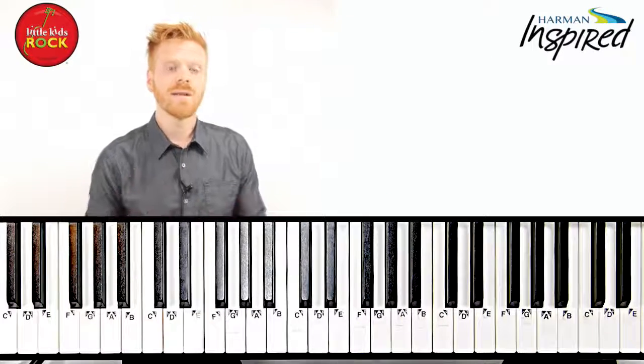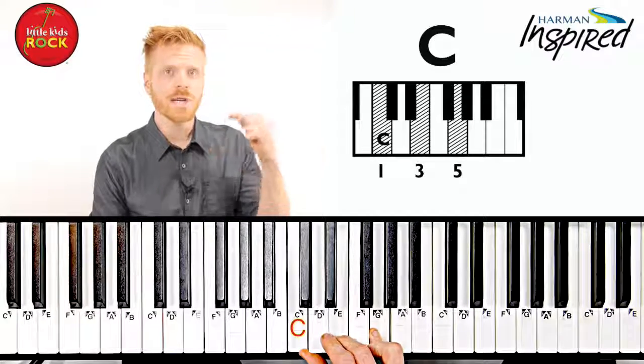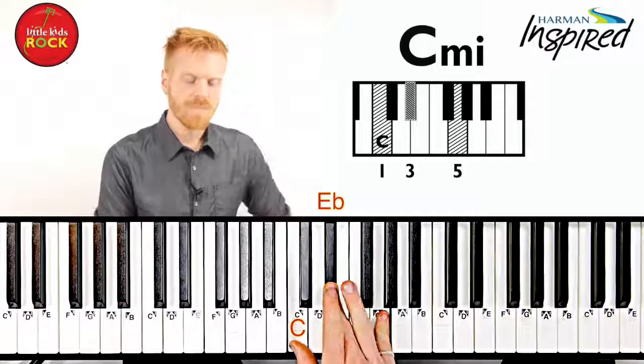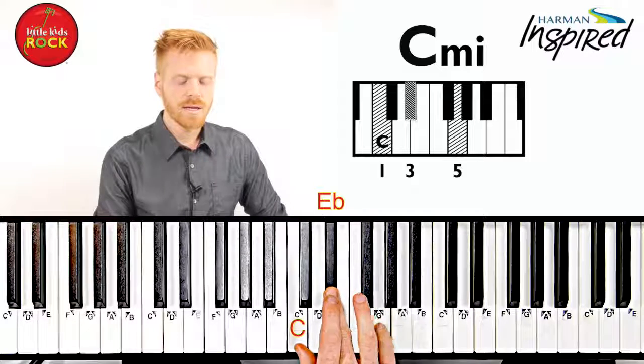Let's take a couple other major chords and turn them into minor chords. Here's C major. In order to turn it into a minor chord, we need to take our middle note and bring it down one key to the left. There you have it — C minor: C, E flat, G.